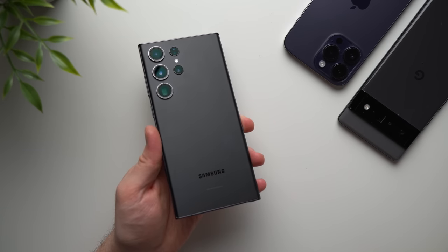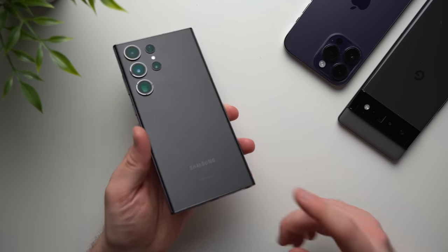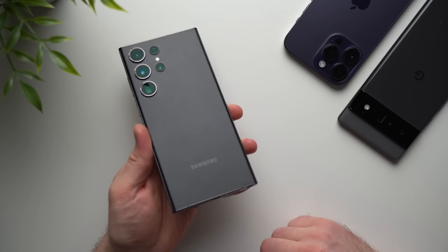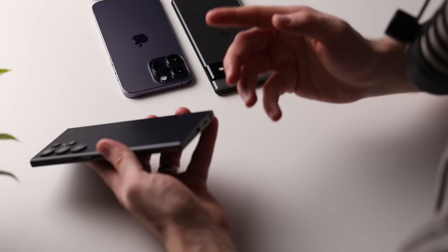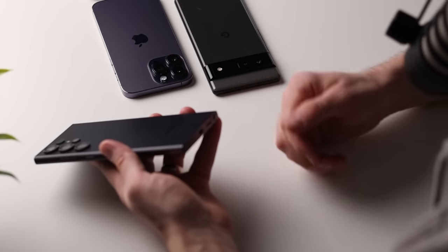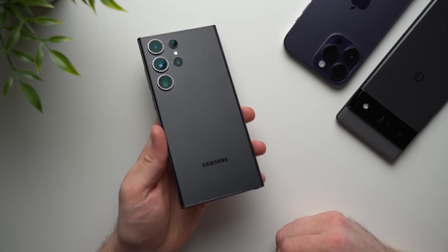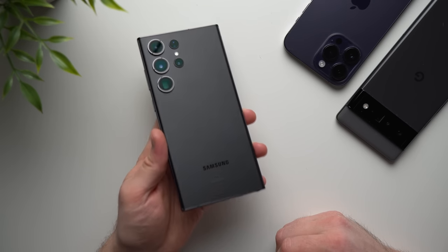What's up guys, welcome to another video. Today I'm going to show you how you can transfer data from your old phone to your brand new Samsung S23 device. I'm going to show you how to do this on an Android phone and on an iPhone, so whether you're coming from an iOS device or an Android, we're going to cover both. Let's get right into it.